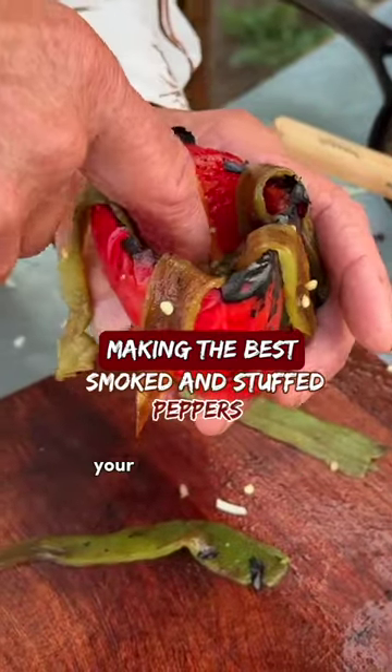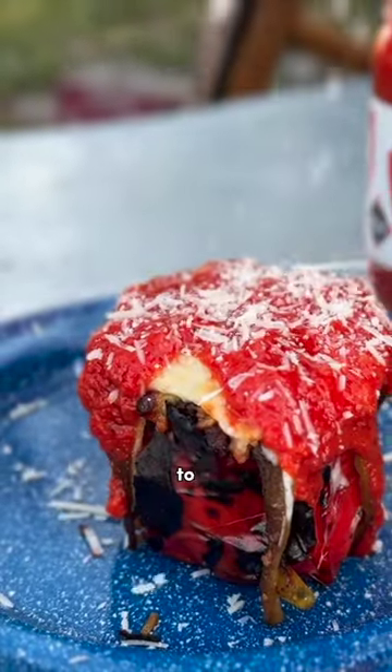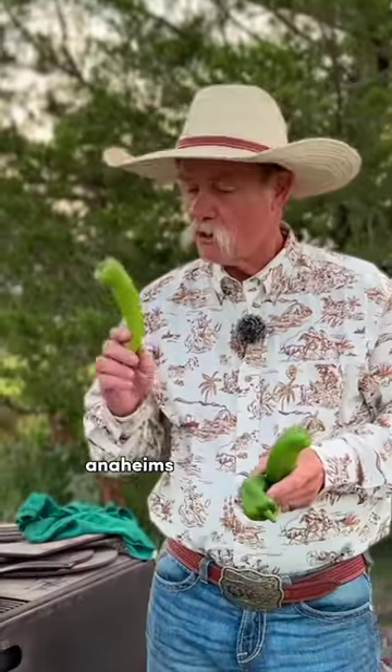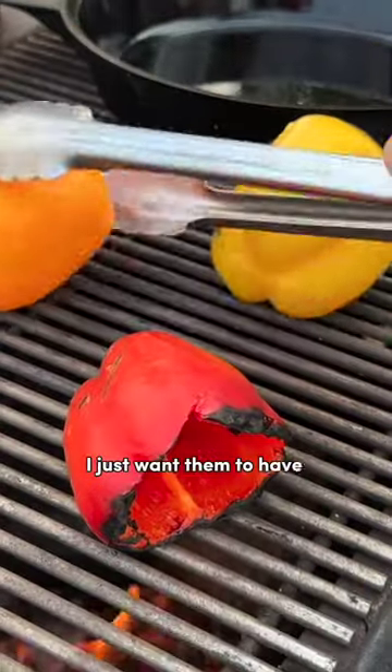This is going to take your stuffed bell pepper presentation to the next level. Anaheim peppers are what I have right here. We need to go ahead and get them to roast — we want them to have a little bit of blistering to them.